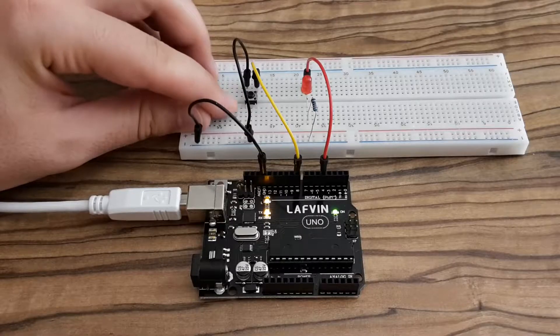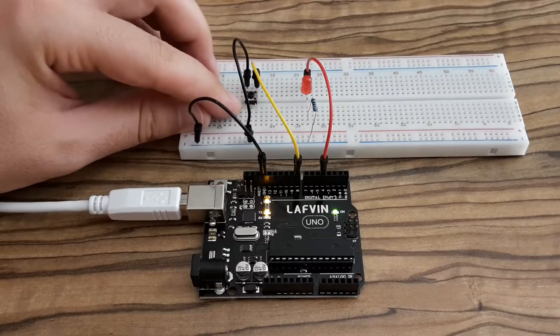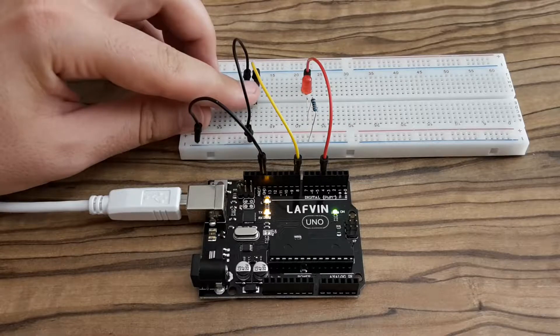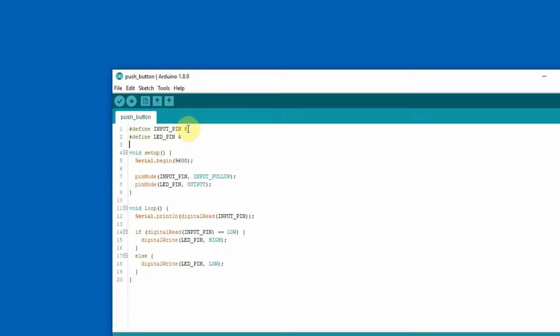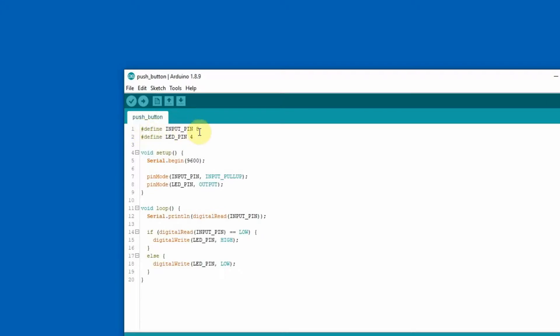After connecting all those components altogether, it's going to look like this. Here is the schematic for the project. As you can see, the LED is connected to pin 4 via a resistor to the ground. The push button is connected on one end to pin 8 and on the other end to the common ground.